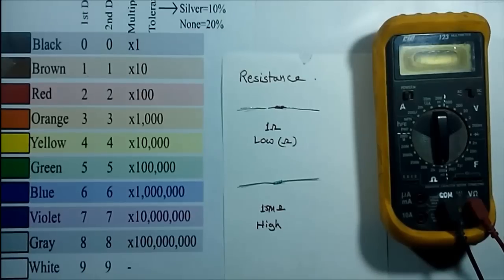Next, we have to connect the red lead of the multimeter into the voltage and ohm terminal, and the black lead should be in the common terminal. Then you can start the multimeter for measuring the resistance.